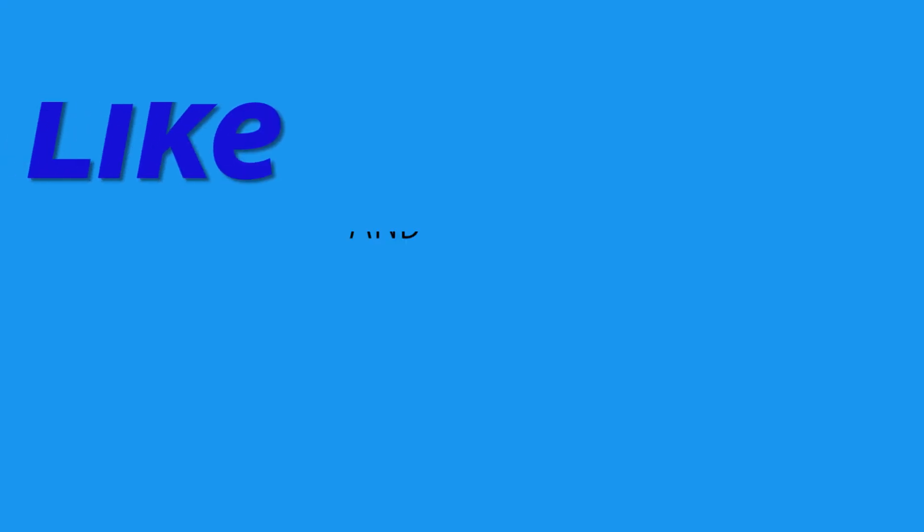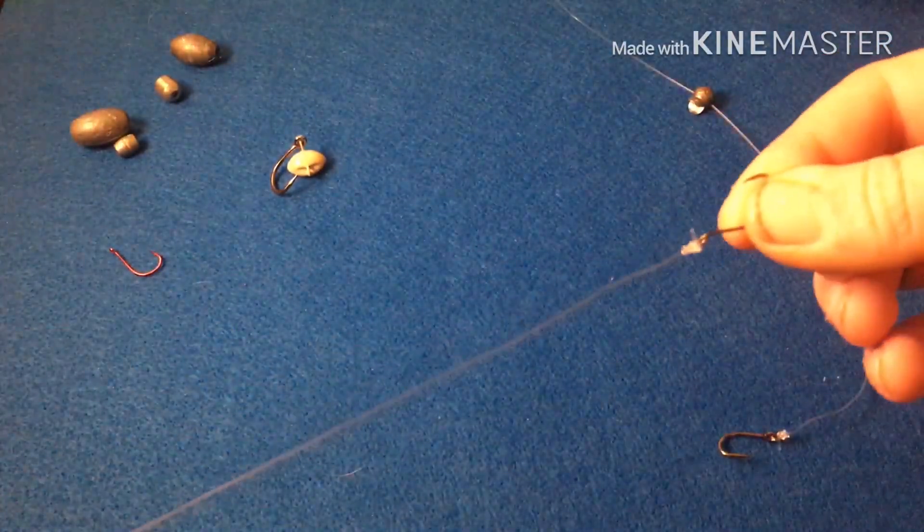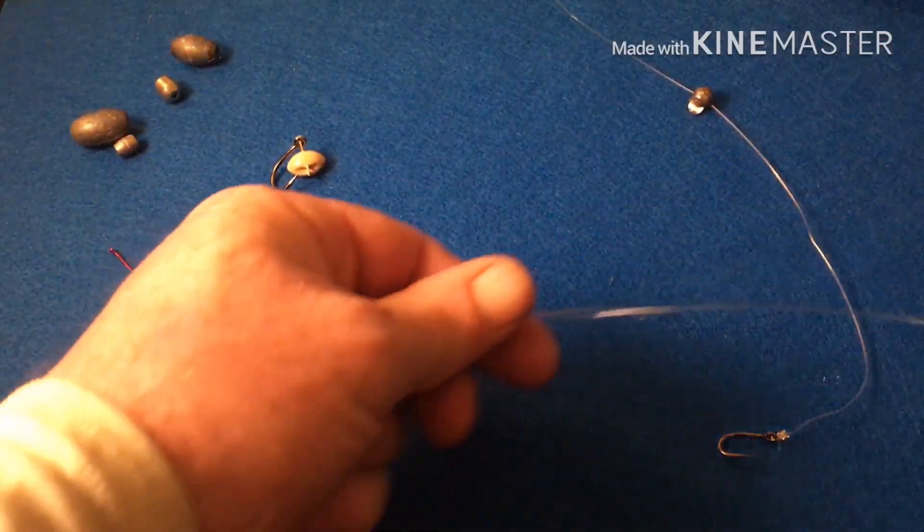What's up guys, today I'm going to show you the three ways that I rig up when I'm sheepshead fishing. Do me a favor and hit the like button if you got any value out of this video, and make sure to subscribe for more content like this. So the first one is a Carolina rig.